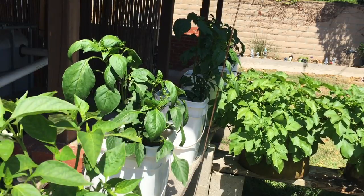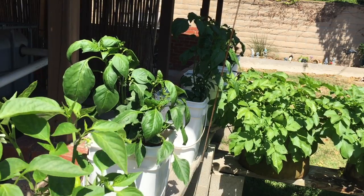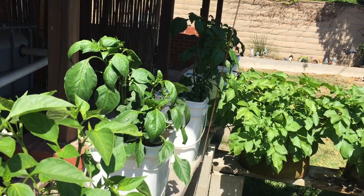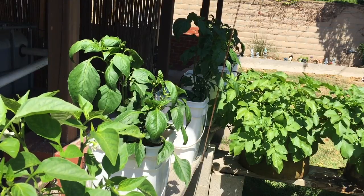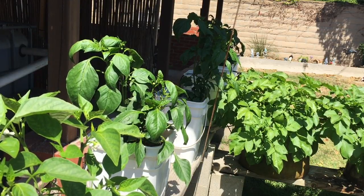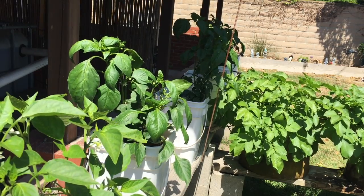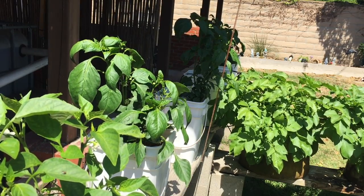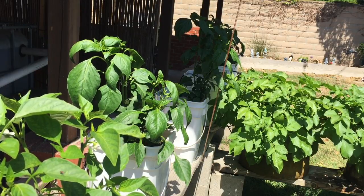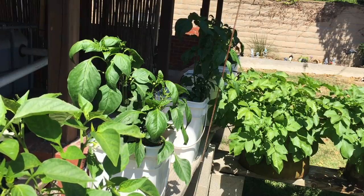I wanted to update you guys to show you where I noticed the magnesium deficiency. I left the old leaves on just so you can see basically where they came from and where they are now and how they're producing. I'm getting a lot of flowers and everything, so let's go in for a closer look on each one of these.